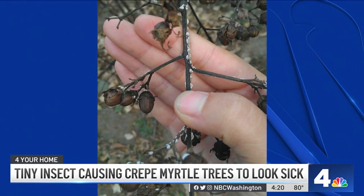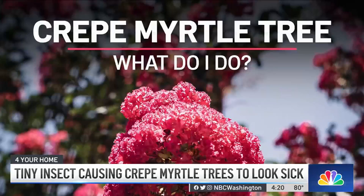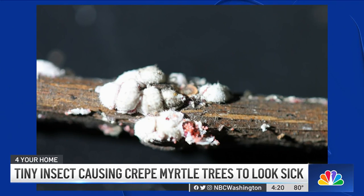Once you see them, you can start to think about what you can do to control and help prevent them from reaching high numbers. The easiest thing we recommend is a stiff bristle brush with one tablespoon of soap in a quart of water — get out and literally scrub the insect off. The other thing we recommend is horticultural oil, which is sold at garden centers throughout our area. It's a nice, safe product, and the actual insect lives mostly just on the bark of the tree.